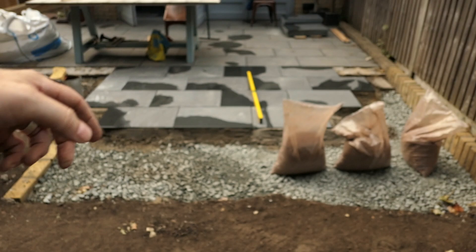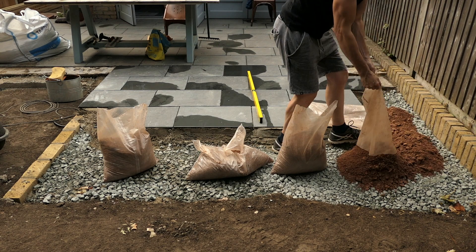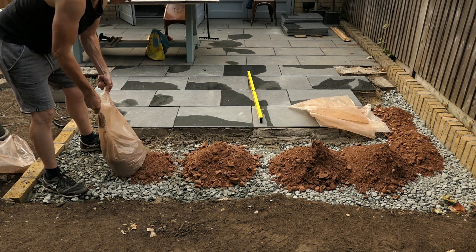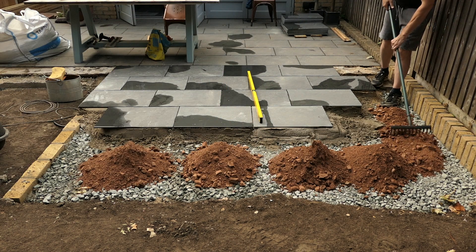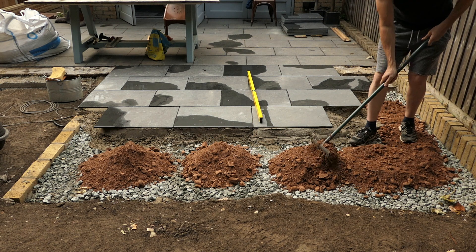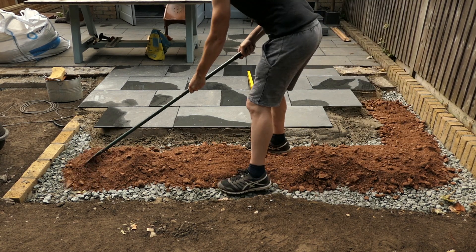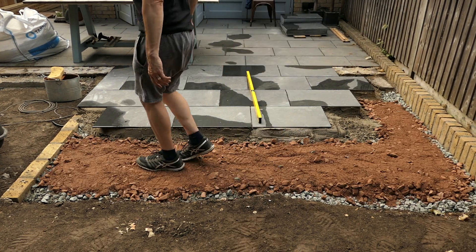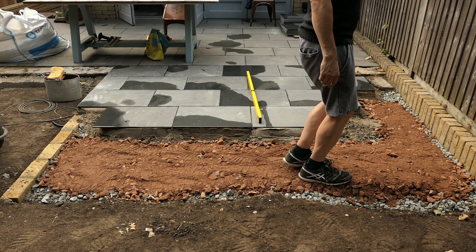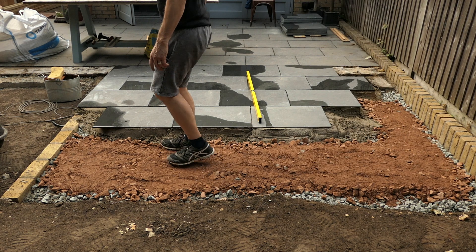The mortar has now exceeded over 4cm so I've bought five more bags of scalpings to pack out the base. This will help to make sure the base is nice and strong and solid. I'm doing the same as I did with the other scalpings, making sure that they're well packed down and there's going to be no movement at all once I lay the tiles in place.